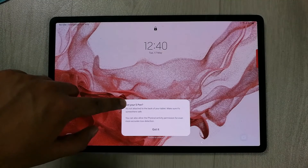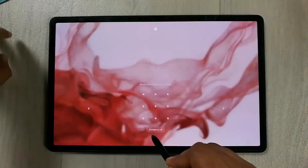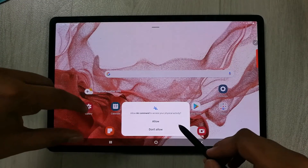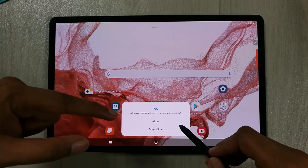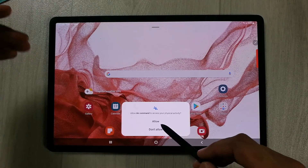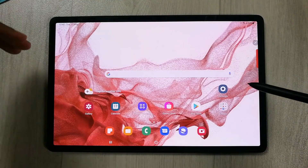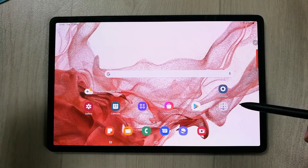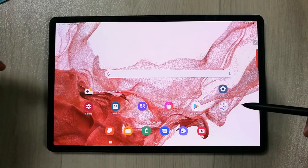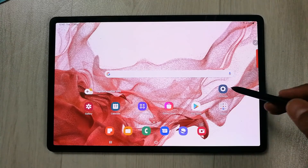Whenever your pen is away, you receive this warning notification so you will know your pen is somewhere else. Once you press the 'Got it' option and enter your tablet, you will see another option: 'Allow Air Command to access your physical activity.' You should allow this, as it gives permission for more accurate loss detection.